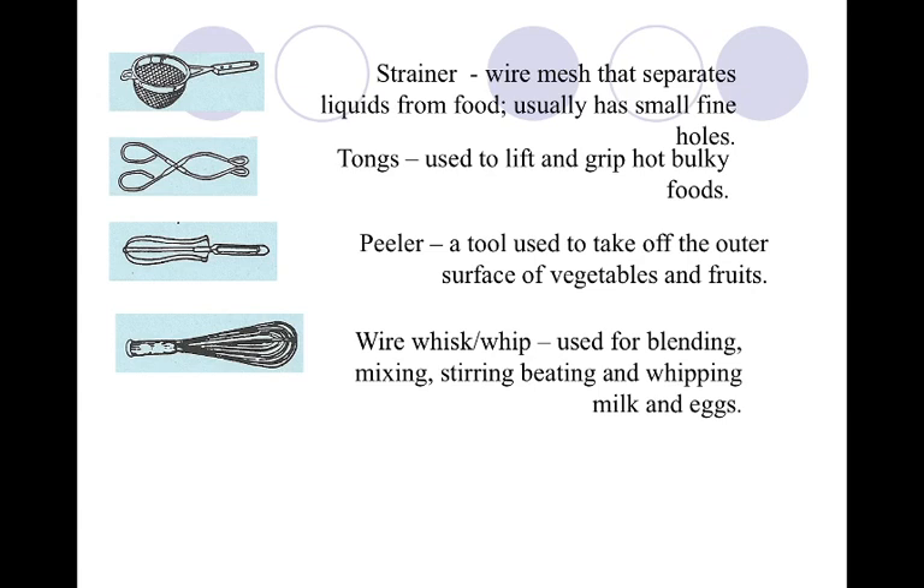Your tongs are on page 36, third from the top. This is used to pick up round objects. It's great when you've got really awkward-sized foods because you can pick them up and move them around. Our peeler is on that same page 36, on the very bottom. This is used to remove the skin from fruits and veggies. Very useful — you don't have to just use your paring knife.